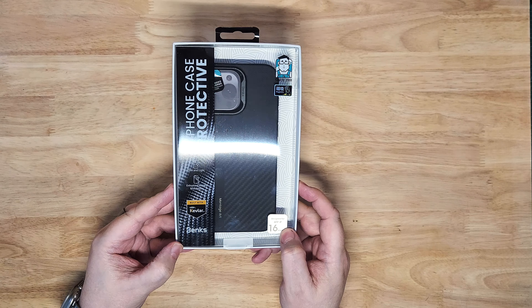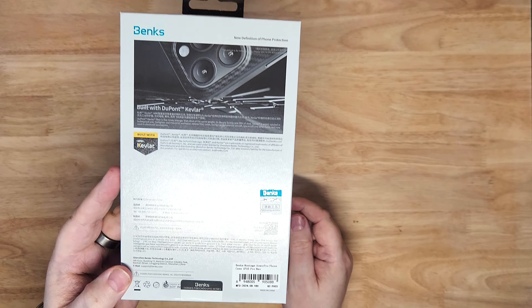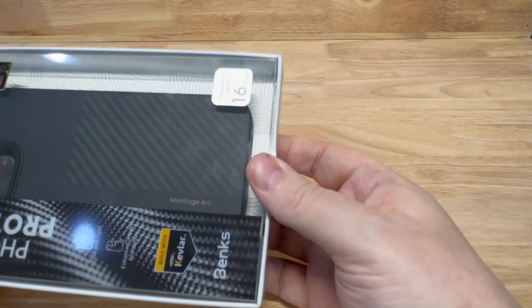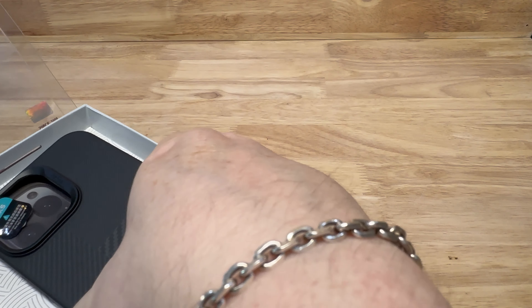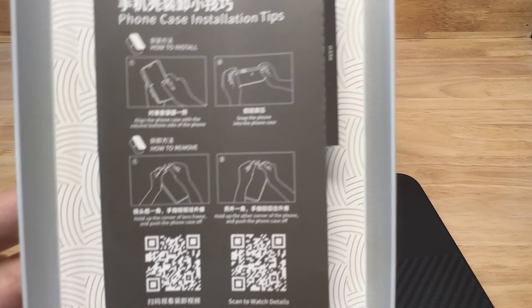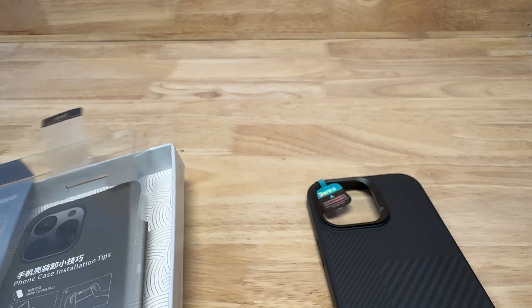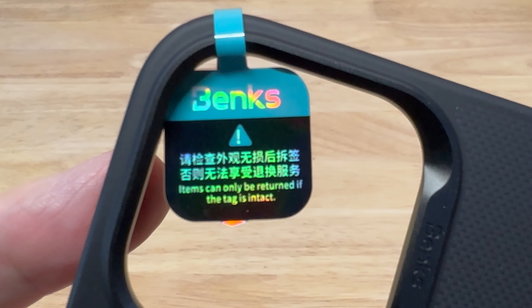Moving over to the Kevlar case. This is the Montage with DuPont Kevlar. Let's open this one as well — nice little pull tabs. It's got an extra sticker in there. One sticker shows you how to put the case on — make sure you always put the button side in first at the top, then push the rest of the camera and everything in from the front. The other sticker says they won't refund if the sticker is taken off, so test it before you finish paying.